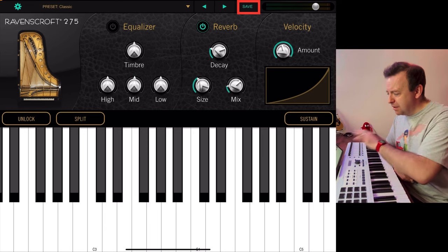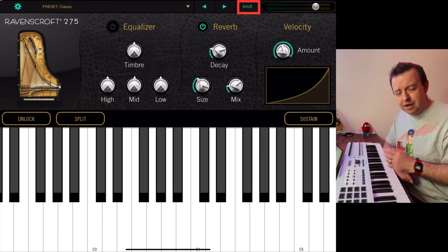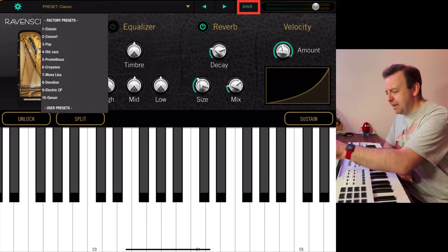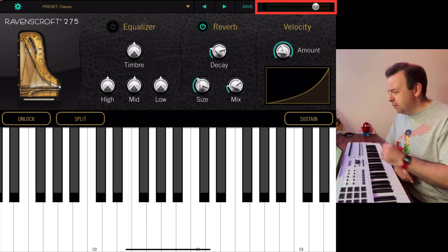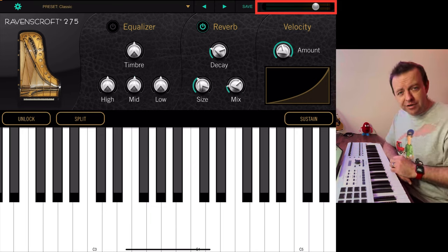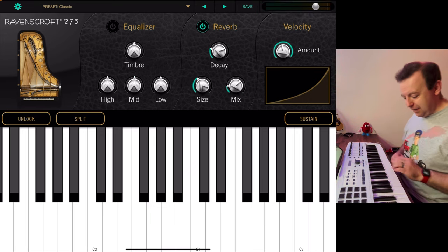Next to the arrows is Save. If you've made some changes and you like the way it sounds, you can click Save and that will be saved under the user presets. Finally on the top bar there's the master volume slider which you can change. So without further ado, let's have a listen to what this sounds like.